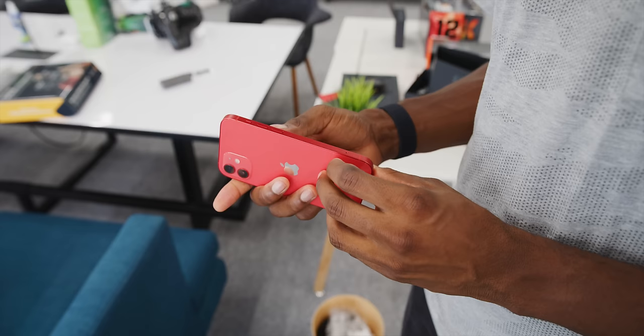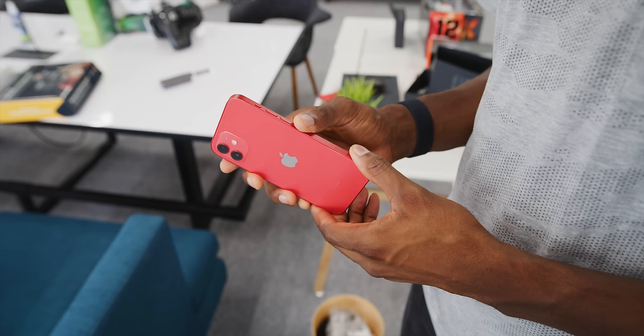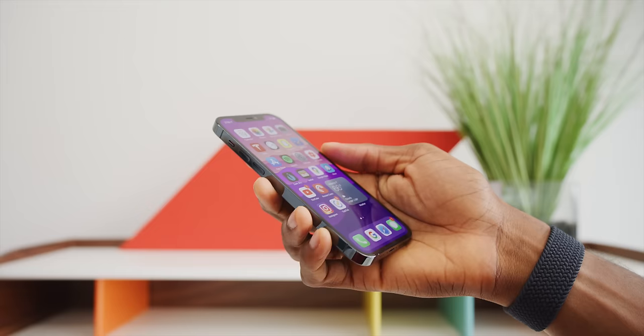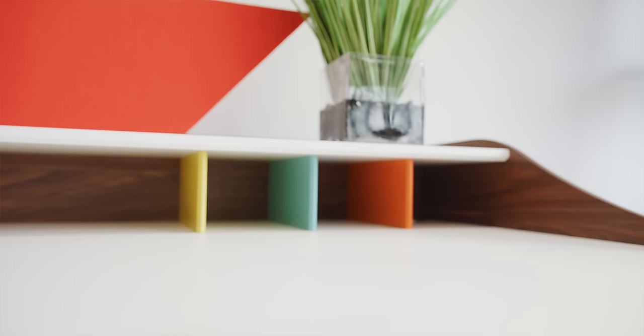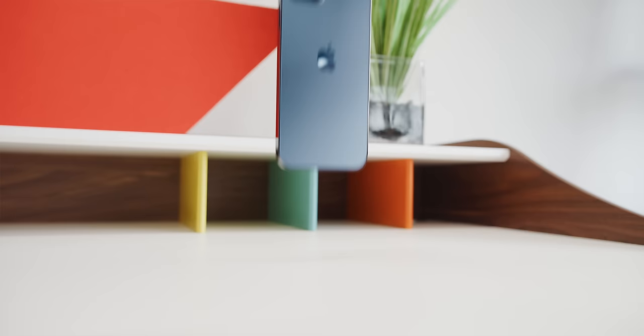I think they would have looked even better with USB-C at the bottom, but the square sides make them more grippable. Some people may find it a little sharp at first and a little less comfortable, but people put cases on every phone anyway. It also happens to stand up on its own, which is pretty sweet.